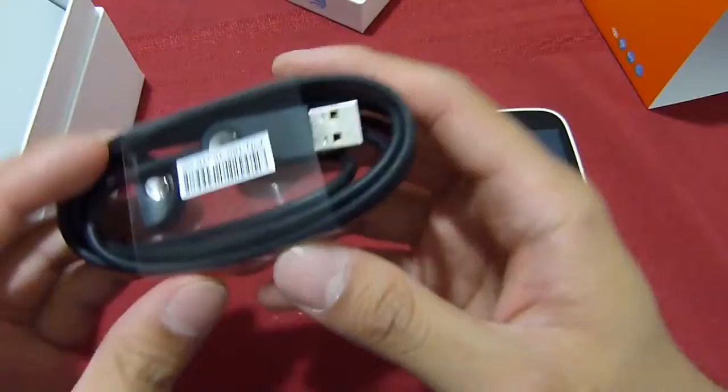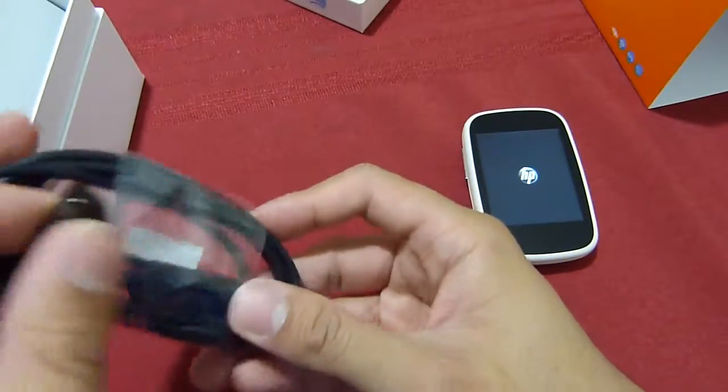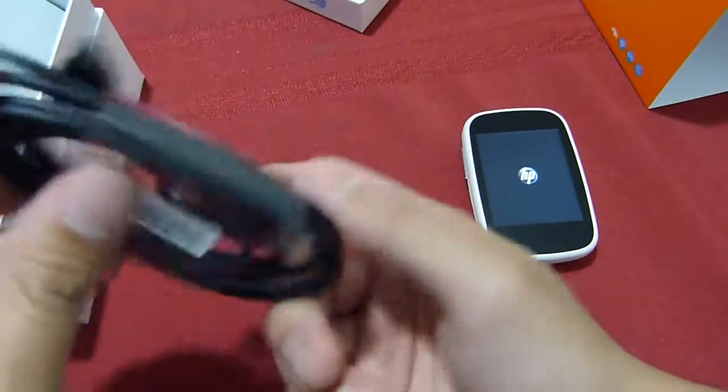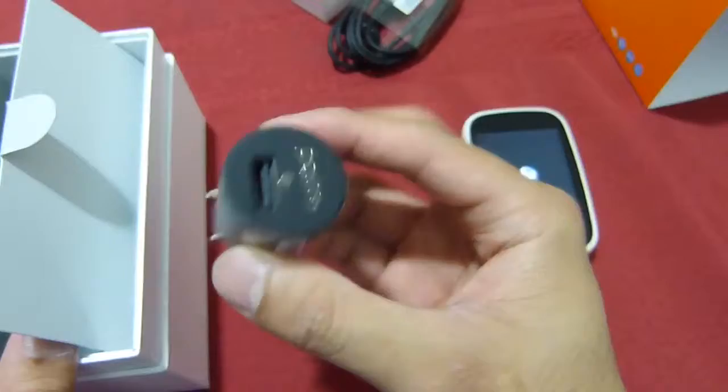Unfortunately the HP VR 4G utilizes a proprietary port for its data connection and charging. It's not a micro USB port that we're traditionally seeing all the time now. So you have to use this cable to get it connected, and use that with the wall charger right here so you can power it.